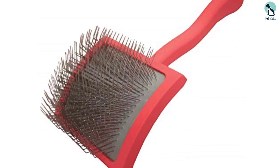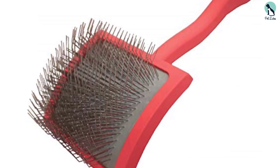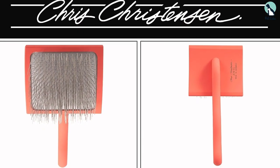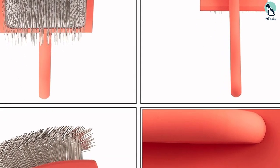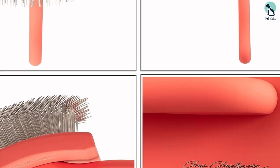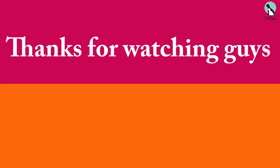The long bent stainless steel pins are densely distributed to grab onto thick coats. While tough on knots and matting, the cushioned pad reduces pulling and makes it more comfortable for your dog. The ergonomic handle is extra long for an easy grip. When tangles are cleared, the brush also helps fluff up and tame curly coats.